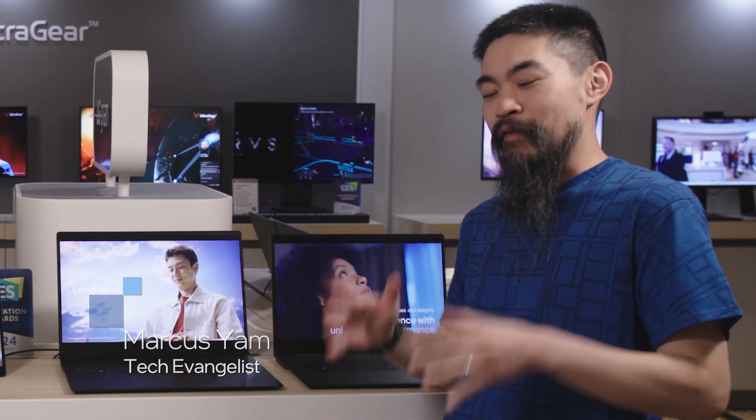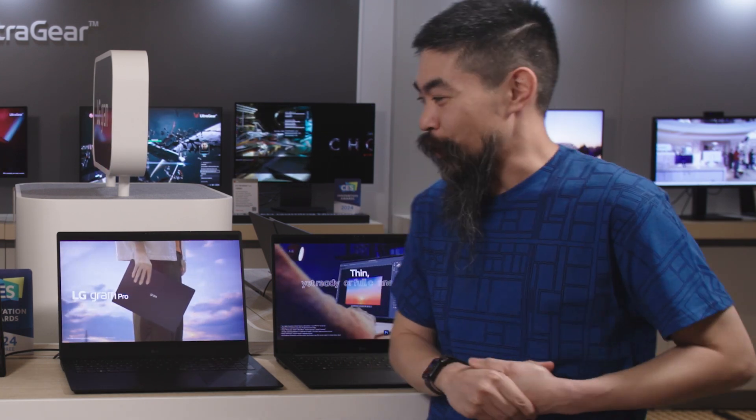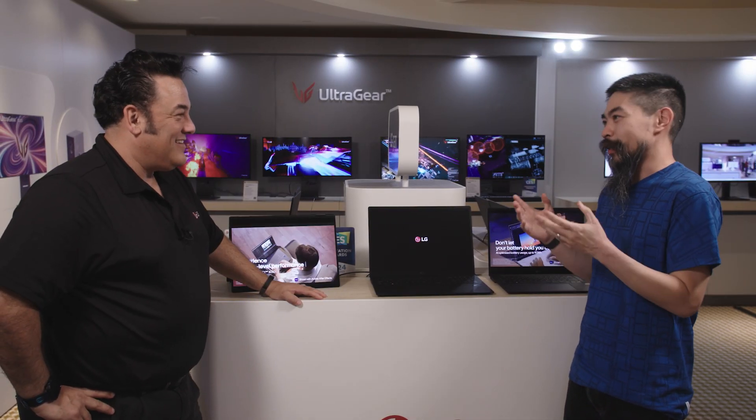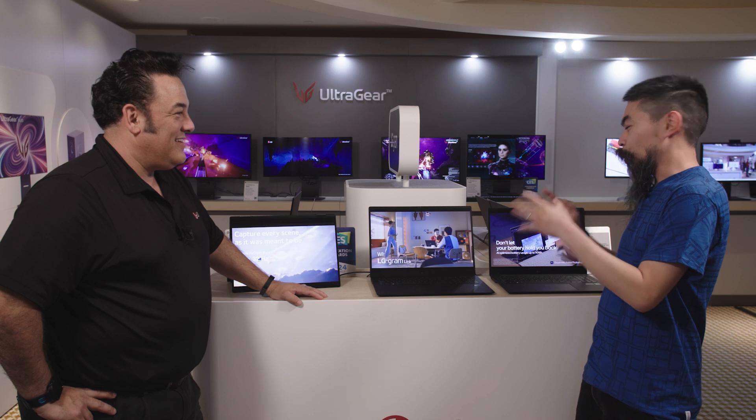Hi, welcome to Talking Tech at CES 2024. I'm your host, Marcus Yam, and we're going to check out LG here in the very palatial suite, where we can check out some of these suite new laptops featuring Intel Core Ultra. Joining me today is Martin. Thanks for joining Talking Tech. Let's get right into it. What do we have here?